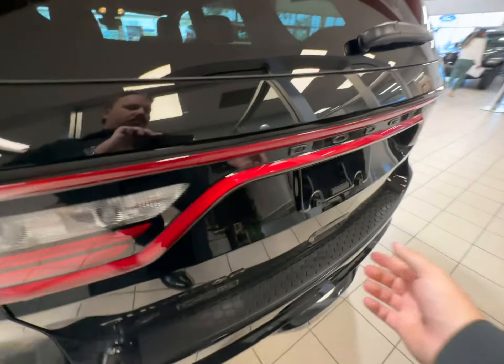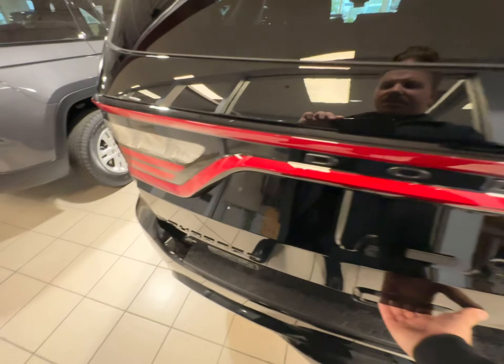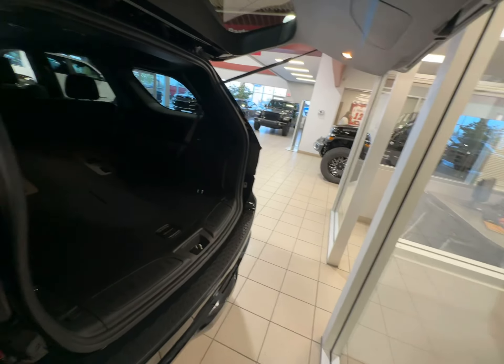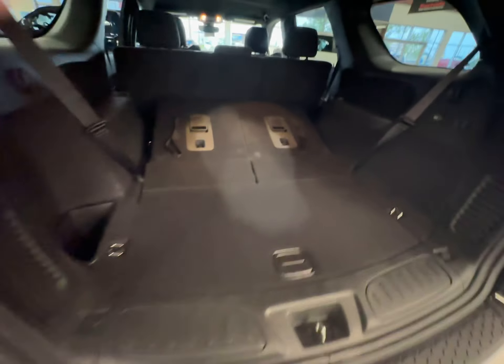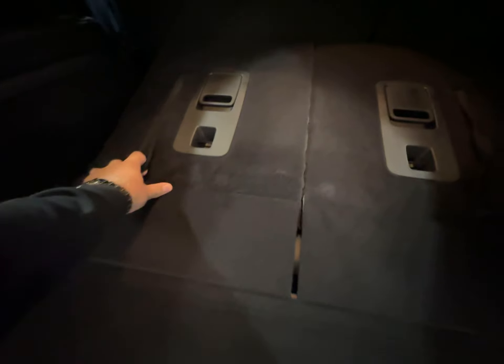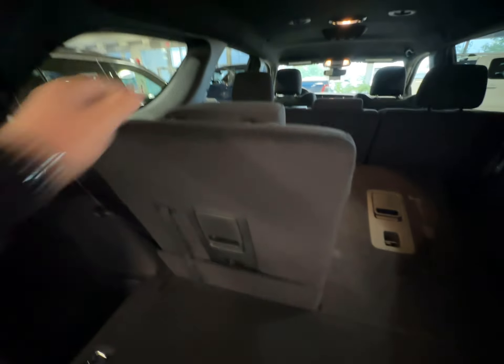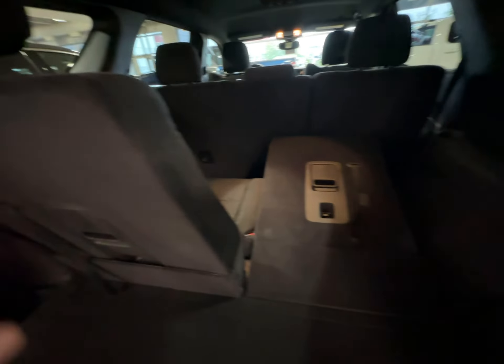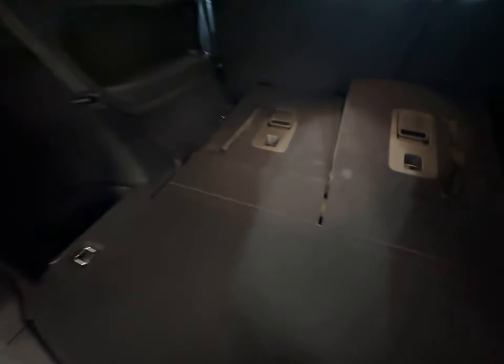Coming around to the rear, we're going to see if we can open this up. Tons and tons of room back here with the second-row seats folded down. Super easy to fold them back up — just pop the headrest up, there you go. You have two more seats back here with seatbelts and everything, and then fold it back down, pull the handle, give it a push.